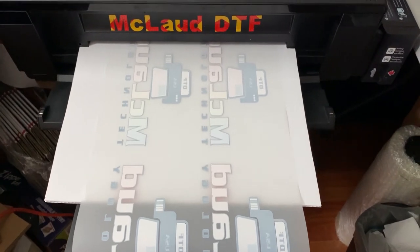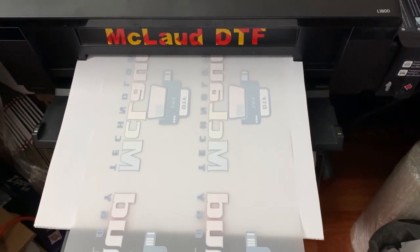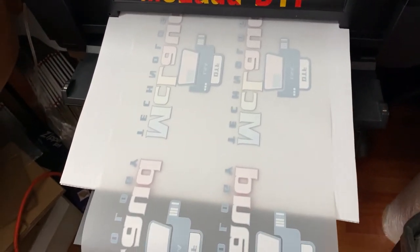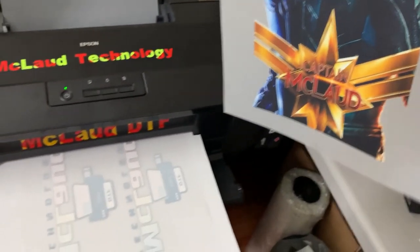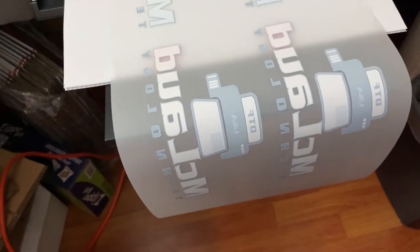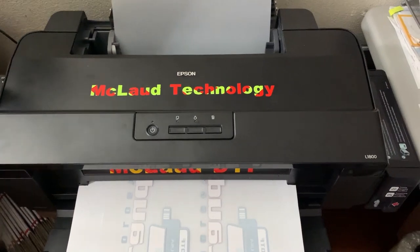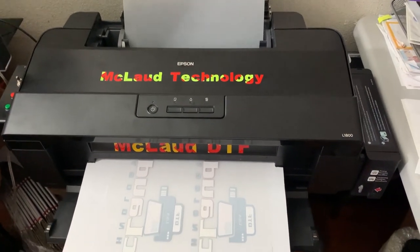We're also offering a free sample plus a free T-shirt — you just pay $7 for shipping. We'll send you one T-shirt with this design and an A3 sample so you can create your own shirt. This is our promo so you can see how DTF works. Order this printer now before it runs out — we're serving the whole world, so get the first touch of this printer.